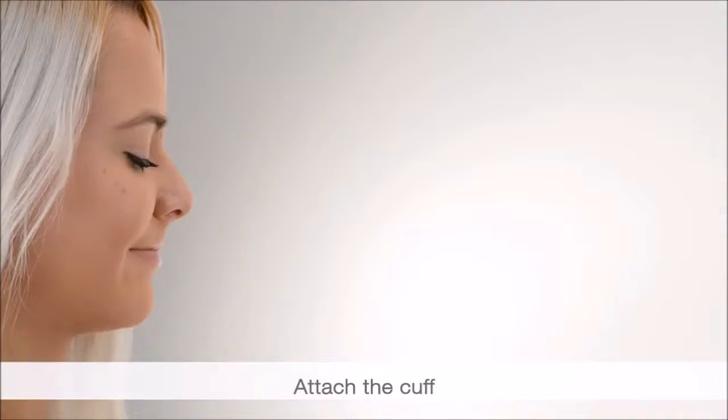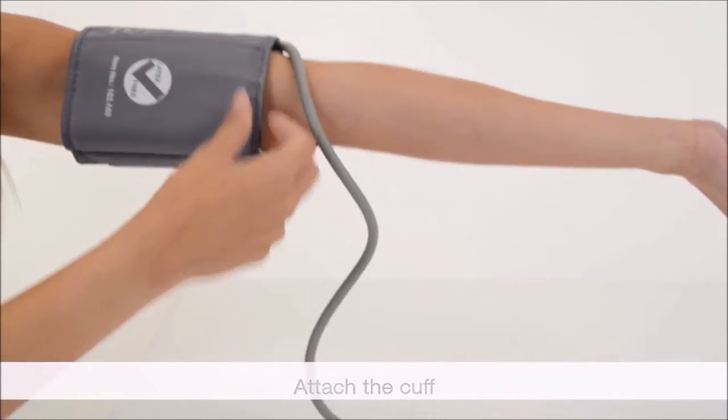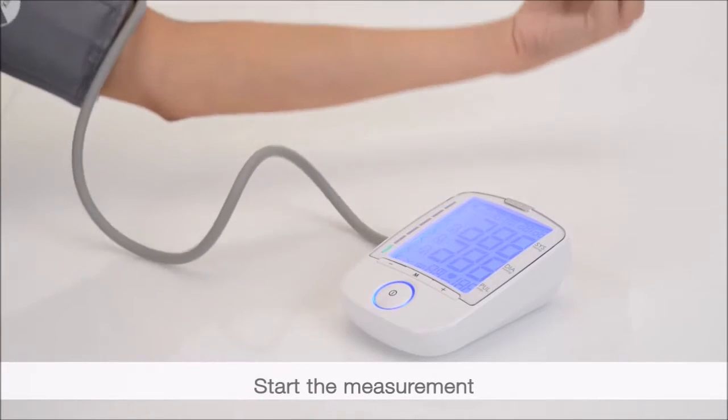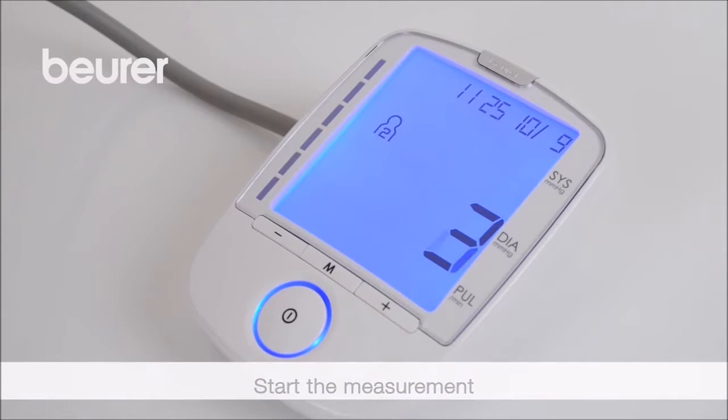The line points to the centre of the palm. It should be possible for two fingers to fit under the cuff. Press start/stop. All displays will illuminate briefly. The last measured value is displayed. The measurement begins.